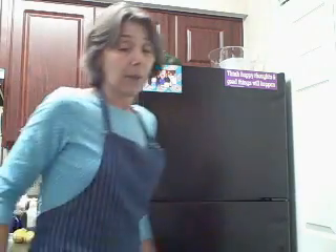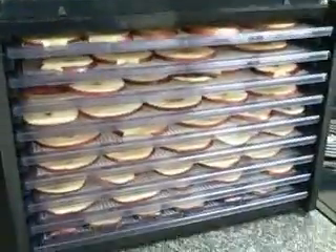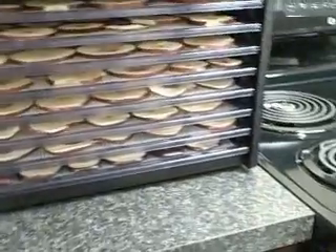Here we are an hour later and all the apples are cut and in the dehydrator. All that's left is to clean up. In the lovely dehydrator we now have nine sheets of apples dehydrating. That will take about 24 hours for them to dry. I will update you when the apples are dried.